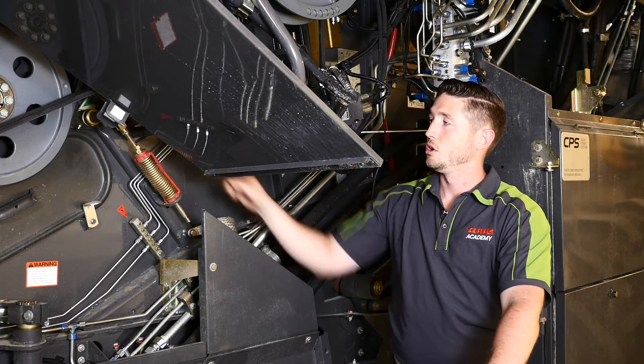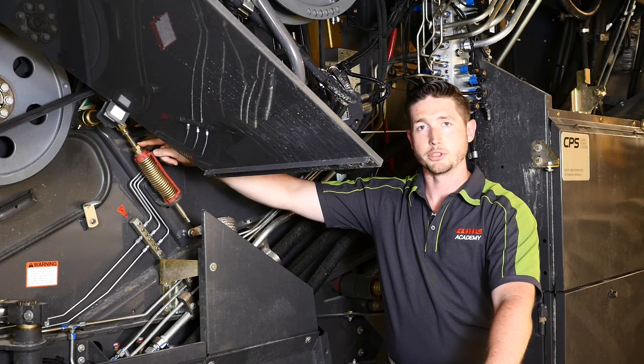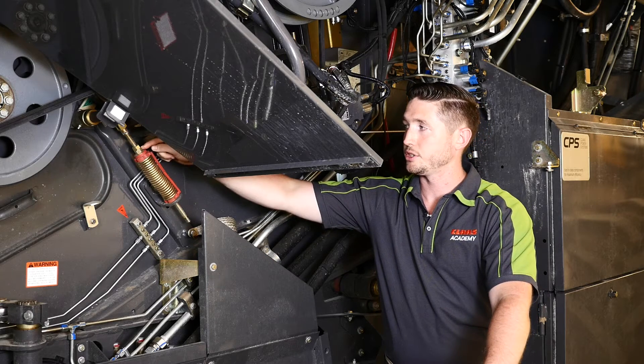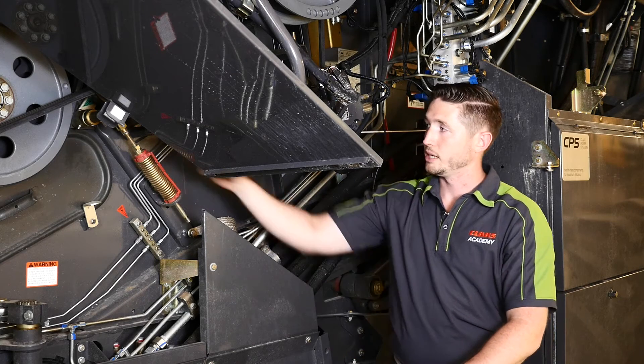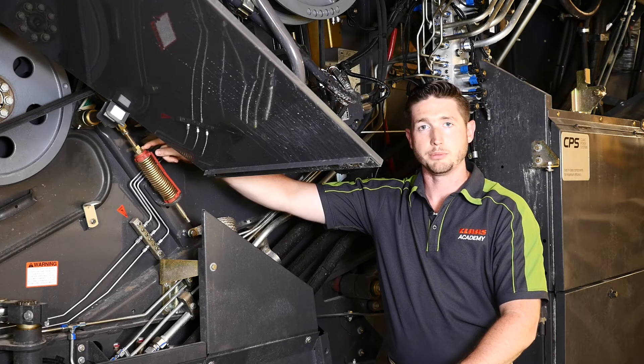To adjust, we have the two nuts on the back side here. The one furthest away from the spring is the locking nut. This needs to be loosened first, then we can adjust the spring tension with the nut closest to the spring as needed. Once we're done, we can lock the nut to the inside nut and then we should be at the proper tension.